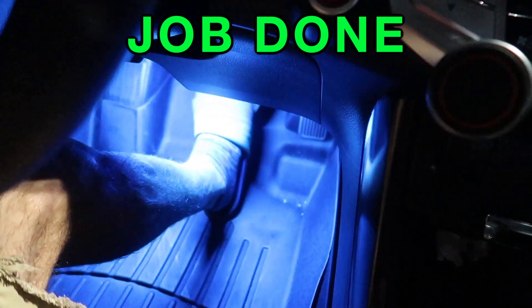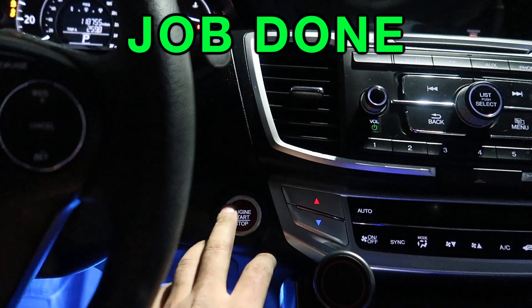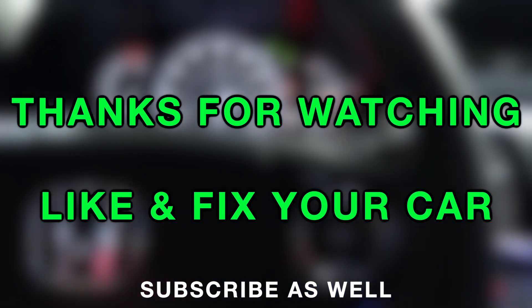Let's get the key, press the brake, and start the engine. All right, look at that — it worked! Thank you for watching. I hope this video will help you fix your car. Please like and subscribe.